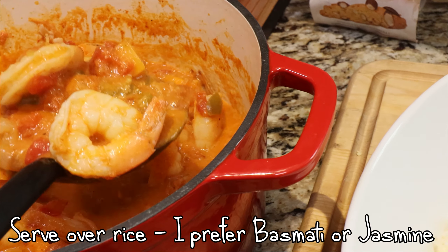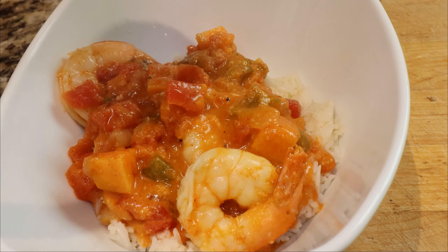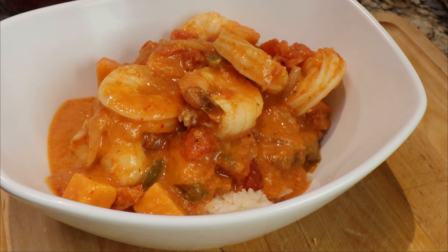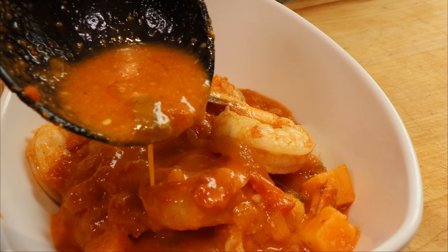Serve it over good rice like jasmine or basmati, and make sure you get a lot of that rich curry to mix it in. It's so yummy.